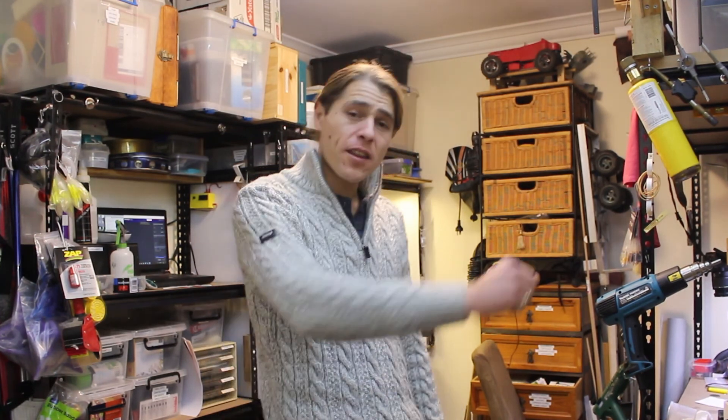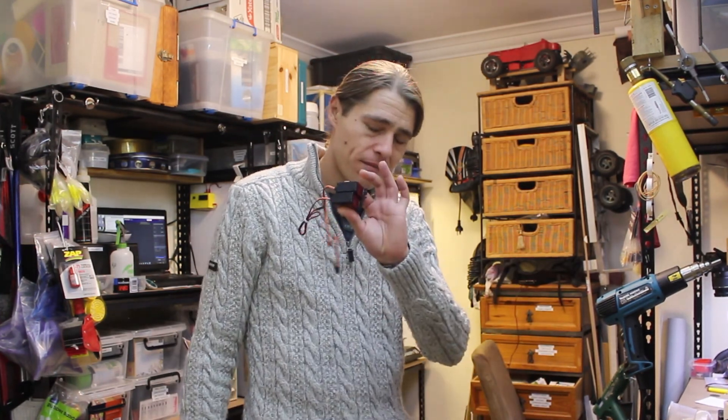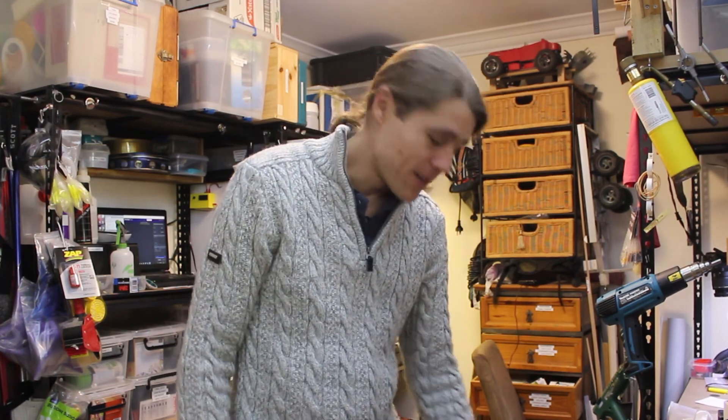Maybe? Possibly? But that's another video. This is what we're doing now. So let's get into it.